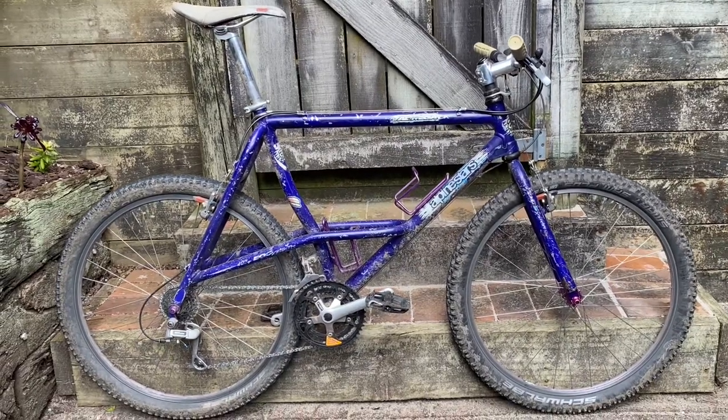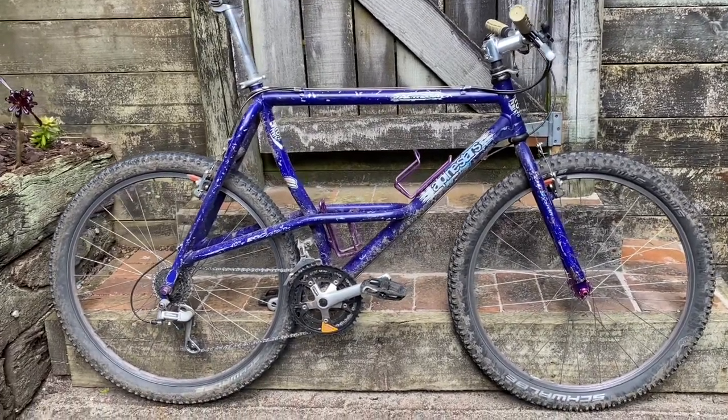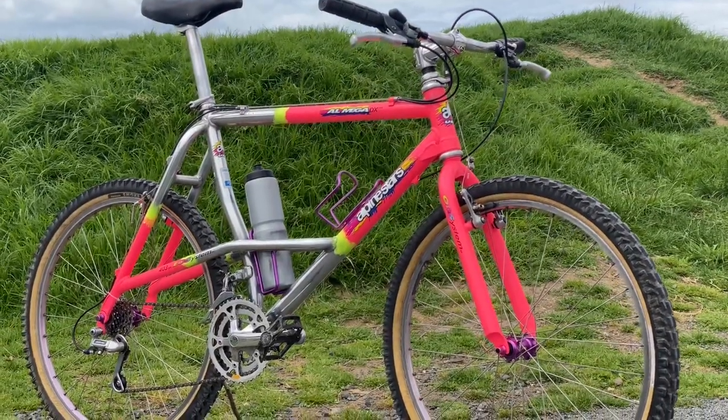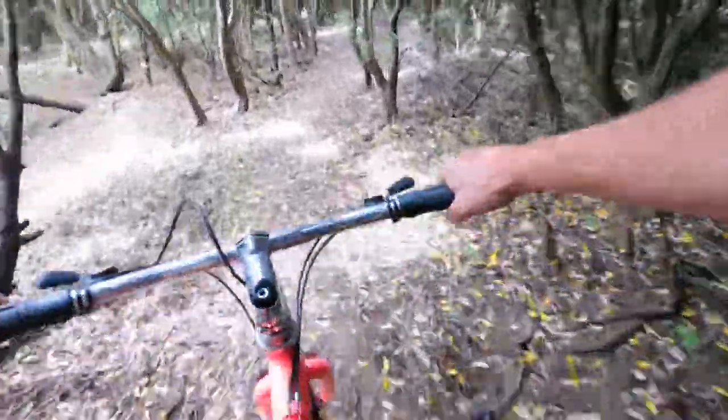Hey everyone, so today we're taking the Alpine Stars that you saw in a previous video from this state to this after paint and a whole bunch of polishing, and then we're going to take it for a ride.